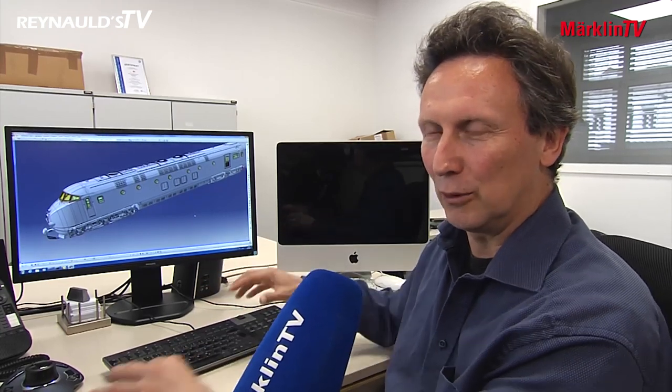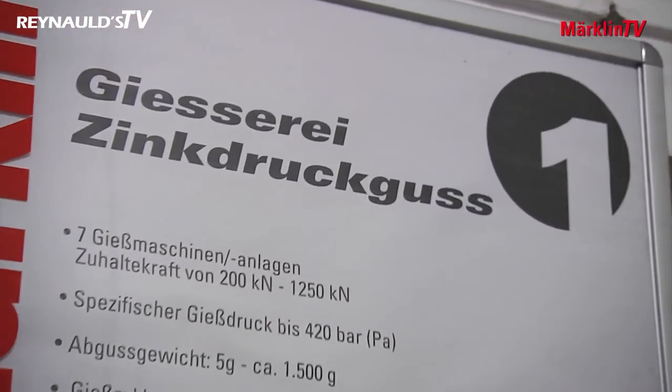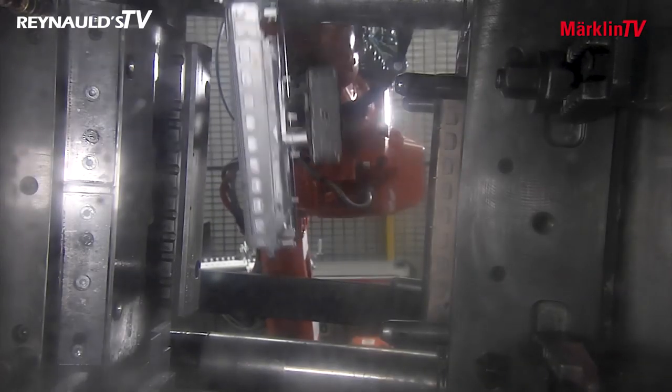The control car located at one end mirrors the shape and design of the power car located at the opposite end. The engineer seems to have enjoyed bringing this iconic vehicle to life in model scale.